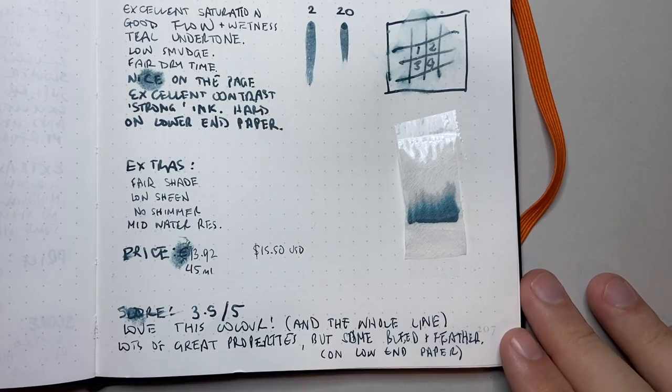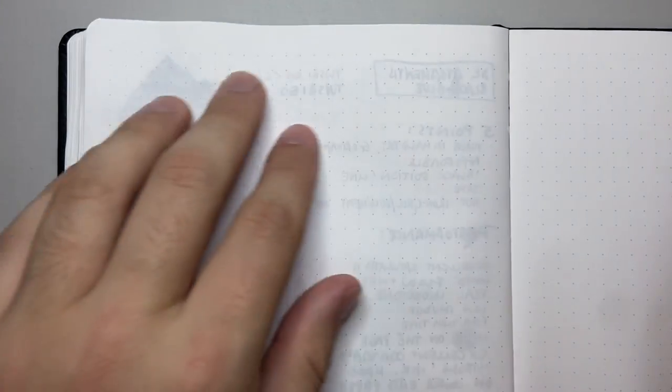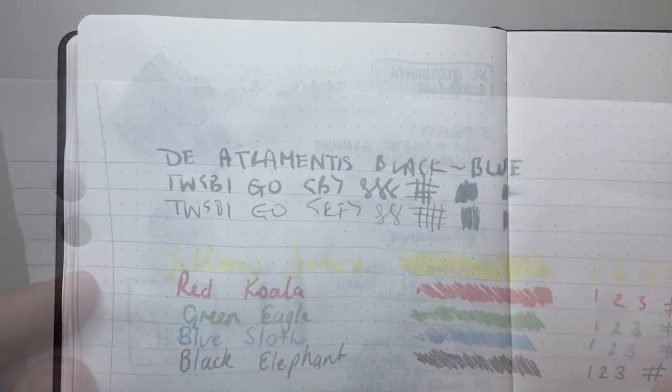Not a lot moves in the chromatography — you get a good amount left behind and it doesn't flood through the chromatography paper. If we look at the reverse of the Tomoe River page, you can see nothing has come through at all. It performs very, very nicely — it's got a bit of ghosting as you'd expect from a rich dark ink, but it doesn't bleed through at all.